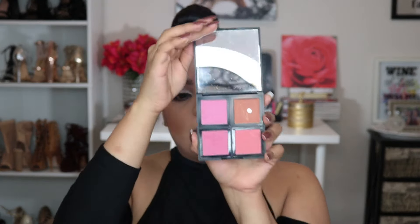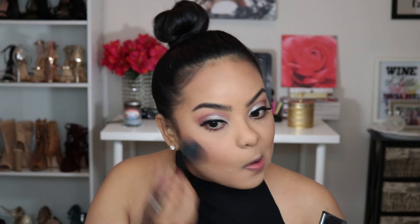Now I'm going in with my favorite little blush palette by ELF, using a light pinkish shade with an ELF brush. I'm all about that drugstore life. I'm just going to blend it back onto my cheekbones.